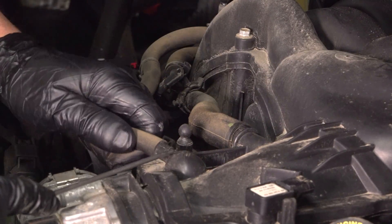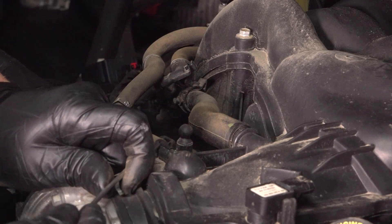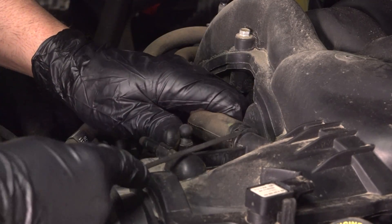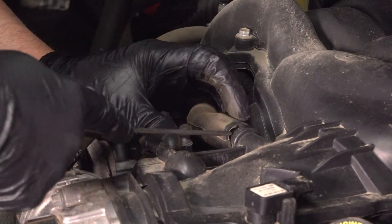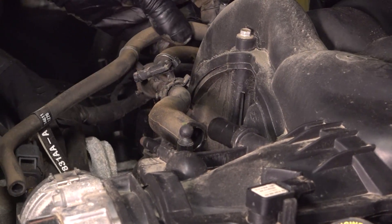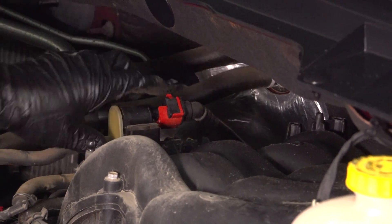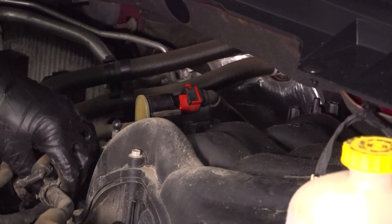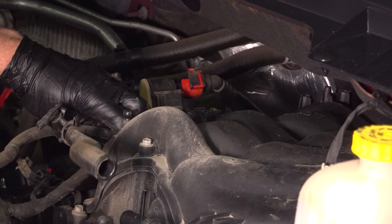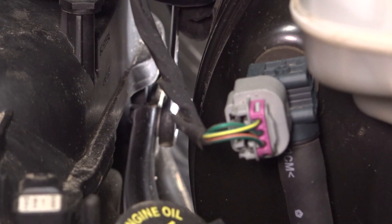These two hoses — I'm just going to use a pick, get under the hose, just loosen it up. Then pull that off, pull it out of the brackets right there and the solenoid, just lift that up out of the way. Slide those hoses back a little bit. I'm going to take a 10-millimeter ratchet wrench and take these two nuts off in the back here.